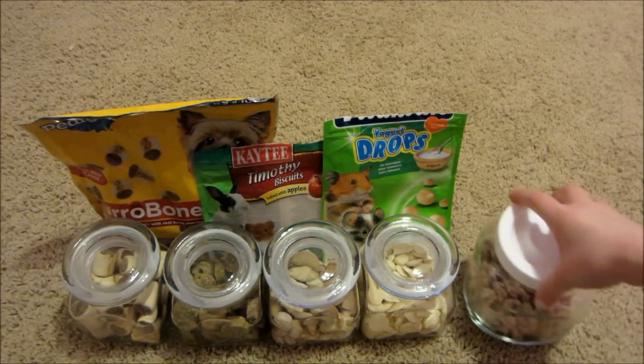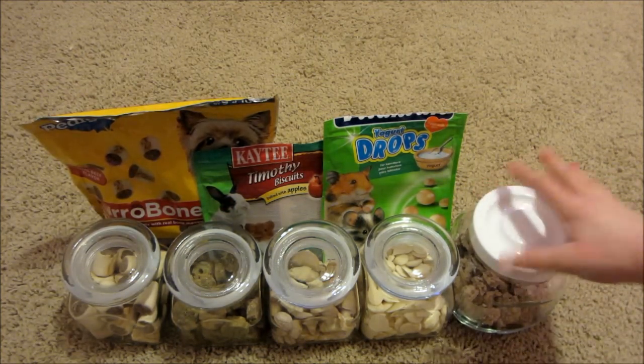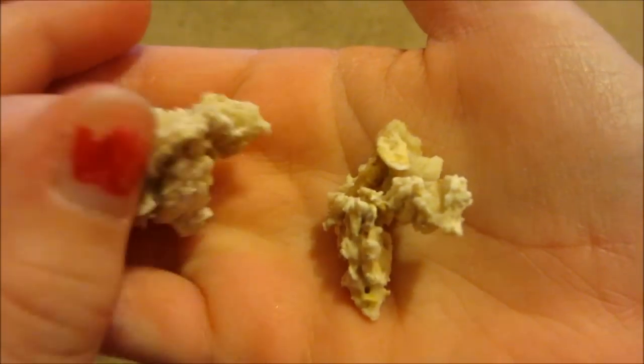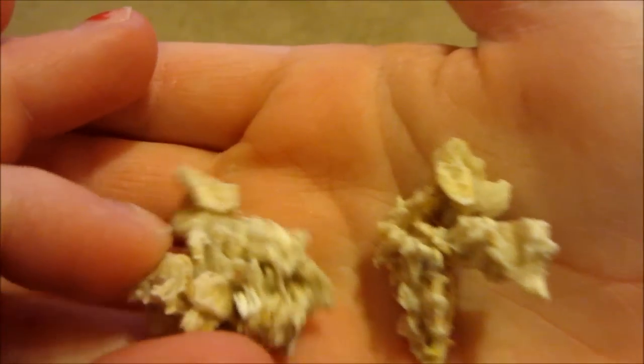Next I have these oatmeal cookie clumps, which are also homemade. This is what it looks like up close. As you can see, it is just little clumps, and there's oatmeal in it.